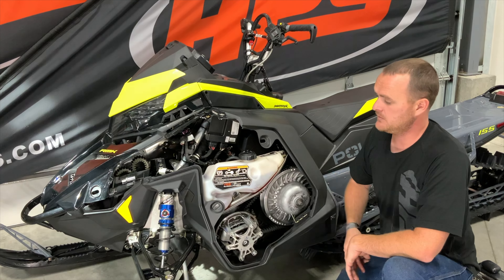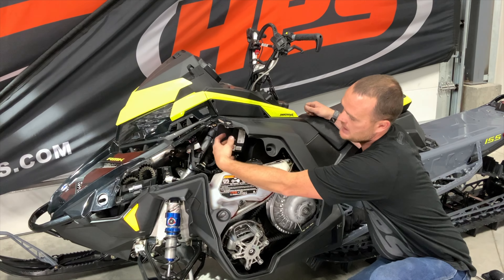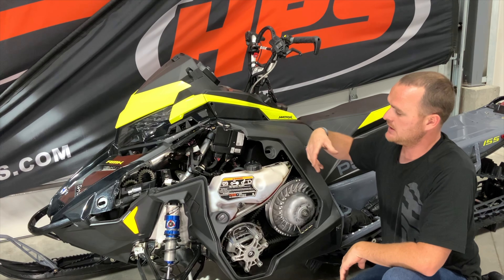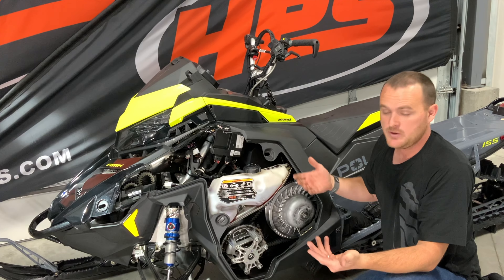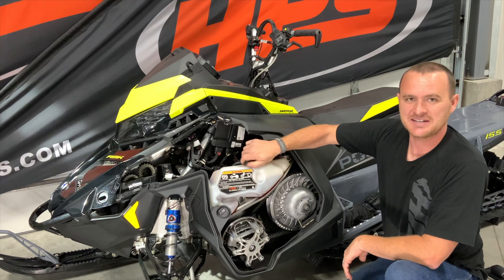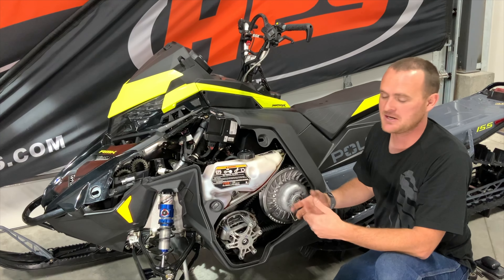With the side panel removed, we will expose the oil tank and the clutches. Where we will be installing the bracket is in this void area just above the oil tank. On the naturally aspirated Polaris sleds, the airbox actually takes up this space, but when they made the boost they moved the airbox and left this space unused.